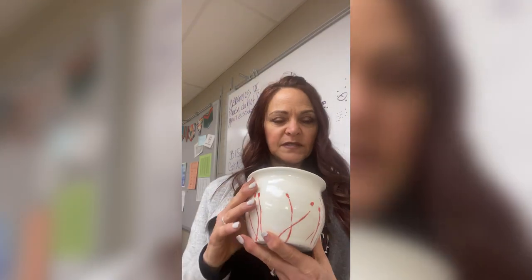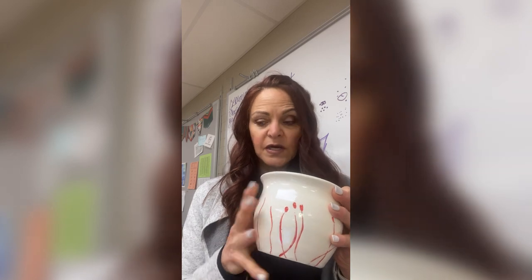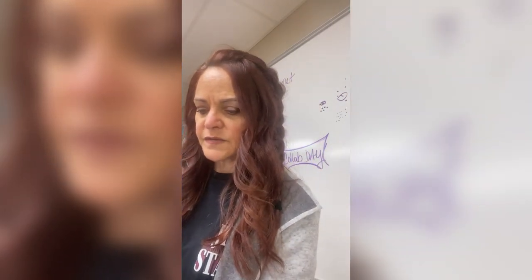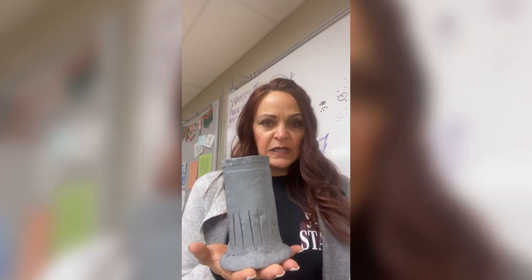I'm going to show you some things. This particular little vase — I threw it a few years ago when I was teaching Mishima. So this is Mishima right here. Our clay is gray and when we fire it, it turns white like this. So after I had thrown this — and it doesn't have to be a thrown piece, it can be hand built, like this one right here — I let it dry to leather hard. This piece is leather hard.